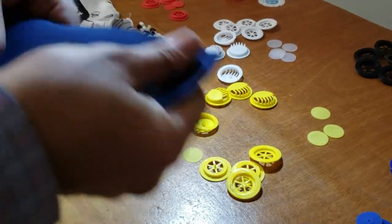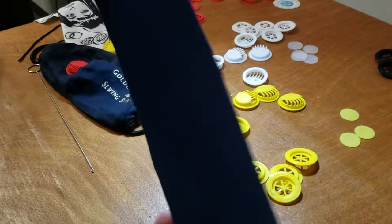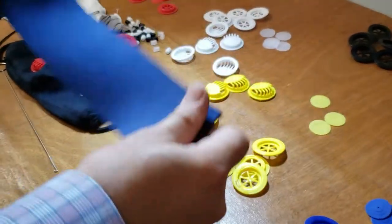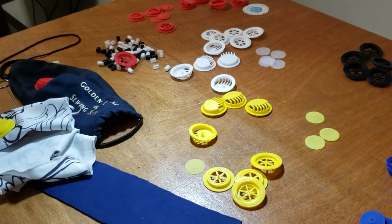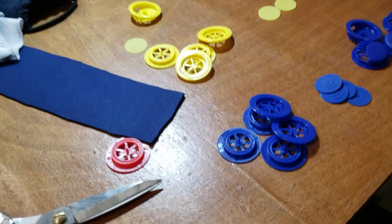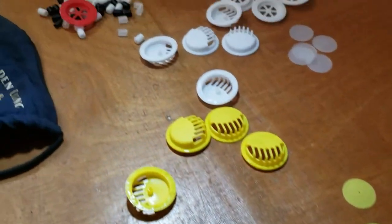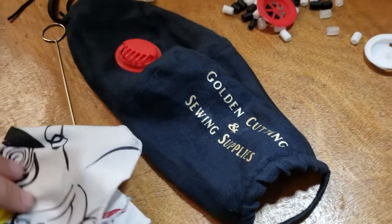All of this spandex, rubbery, scuba-type material that people use to make masks — all of these things, along with this valve, are going to make it much easier. We have it on our website right now at a great price. You can buy them by tens, hundreds, and thousands. Buy while supplies last. Have a wonderful, safe Golden Day everybody, and thank you for watching.